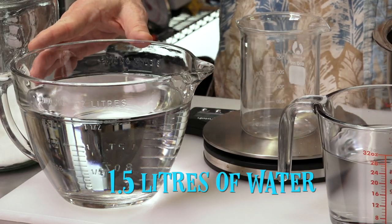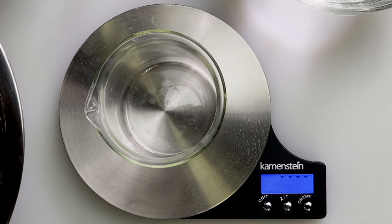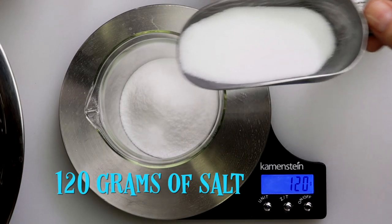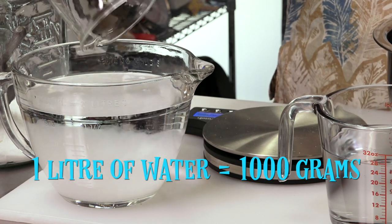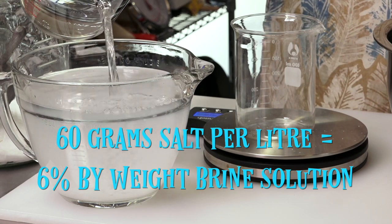I start off with about one and a half liters of water in the measuring cup, zero the scale, and add 120 grams of salt. You'll notice there's 120 grams for 2 liters — that makes it 60 grams per liter, which makes it 6% per liter by weight.